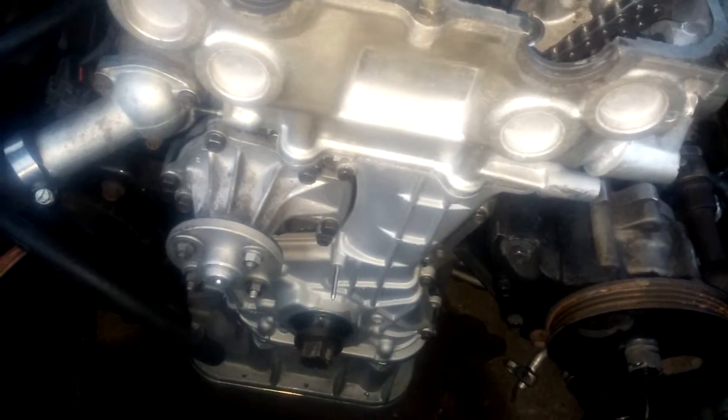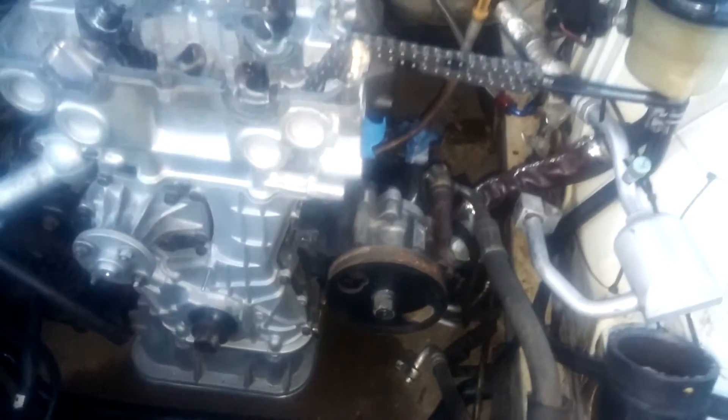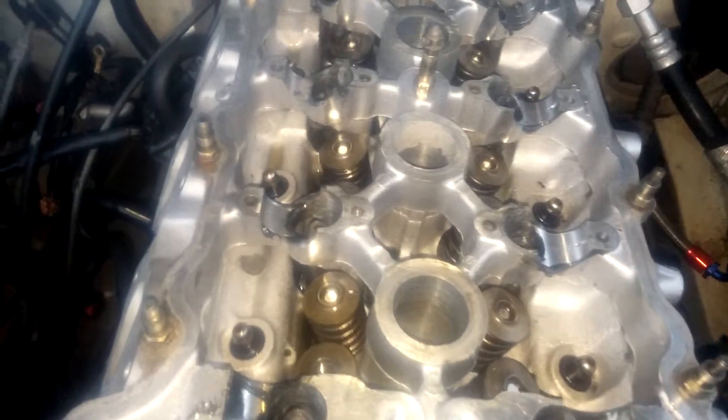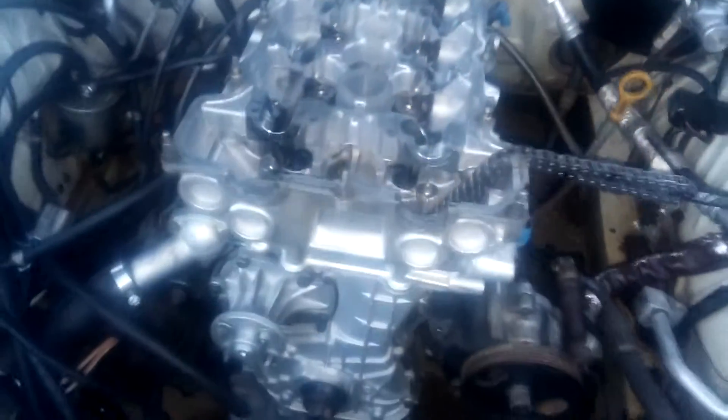I got a new front cover, front main seal gasket, did all that, resealed it. Now I'm putting on the head and I'm going to walk you guys through this. I went ahead and got ARP head studs — I've already put those in there. I just got the idea to do this video after I did that.